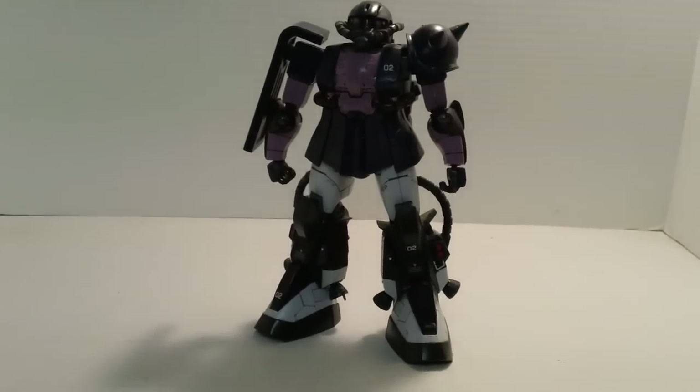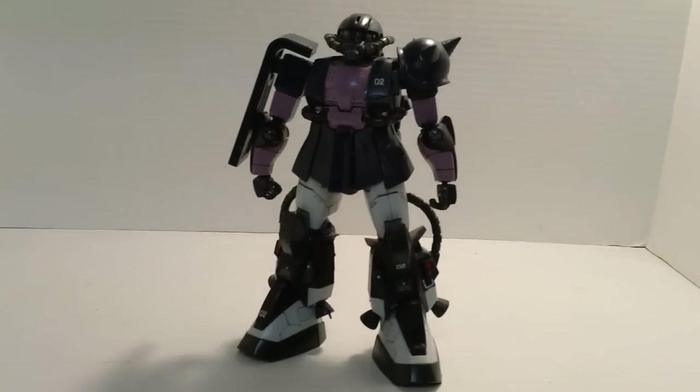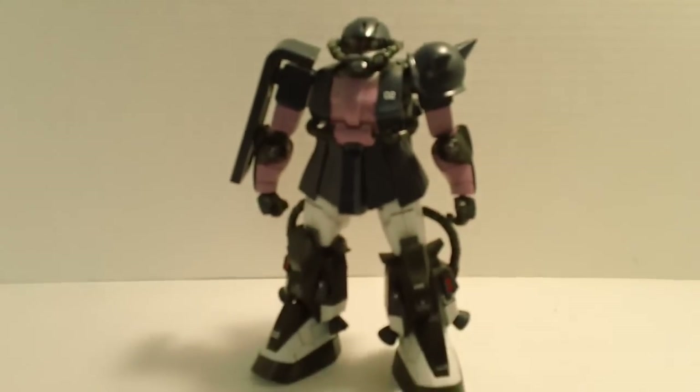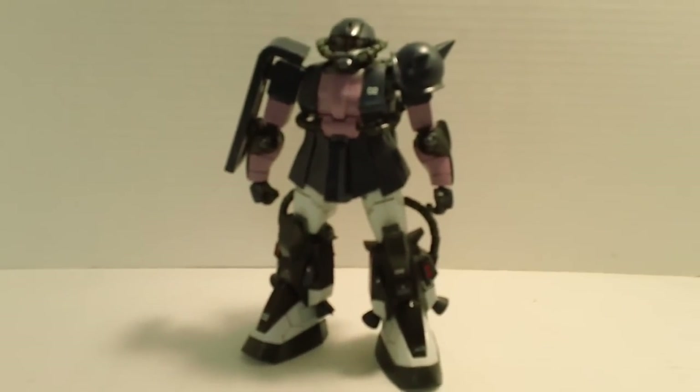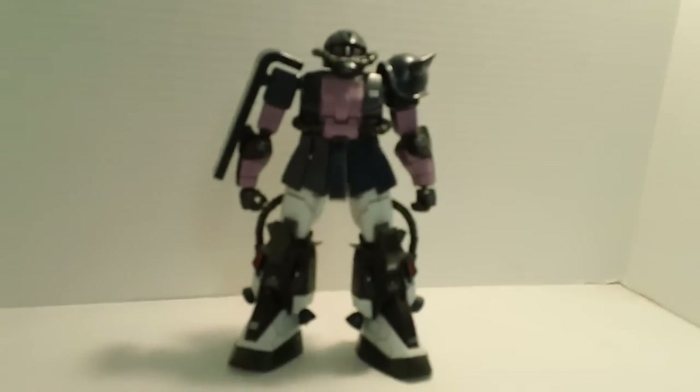It does have a good look to it. Once you have everything done — nubs cleaned up, all the painting done, everything detailed — it does look really good just standing there. Which is good, because that's all you're going to have this thing doing. The posing is so bad, you're going to pretty much have this guy stand on a shelf. There's no real action pose with this guy; there's not a whole lot to it.